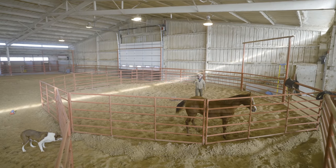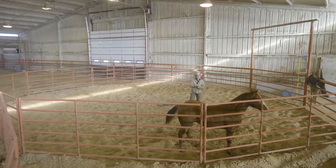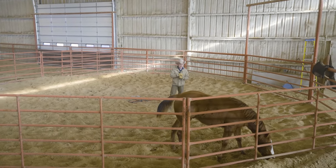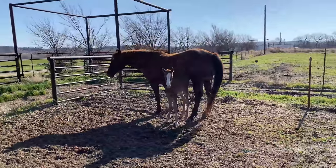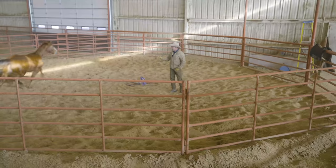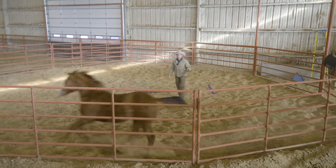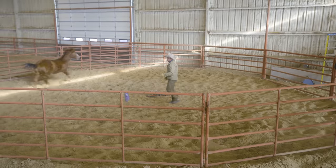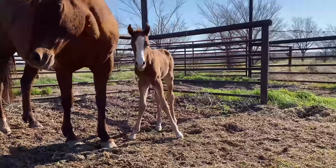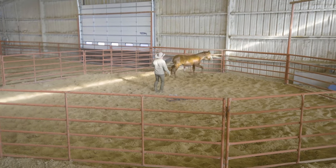Y'all might remember this colt. This colt was born on Easter — Easter Sunday. He's out of my stallion CD Reloaded and out of Playboy's Ruby, which is my favorite mare. Now, Playboy's Ruby is a clone — it's Ruby 2, the clone of Playboy's Ruby.